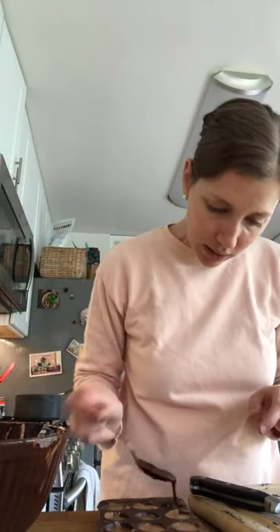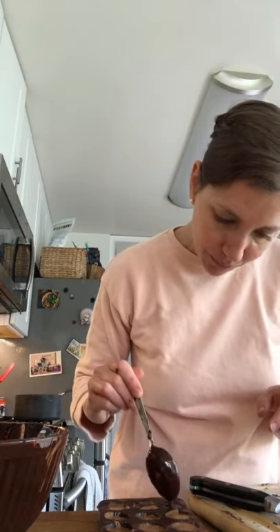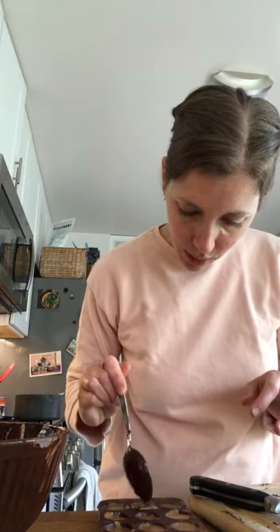Smack the mold against the counter to settle the almond butter. You do not have to freeze these again before putting the chocolate on top. Spoon out some chocolate and put it on top of the almond butter, then use the spoon to bring the chocolate all the way up to the sides to seal it. If you put a little too much almond butter, that's fine — you'll just eat that one.